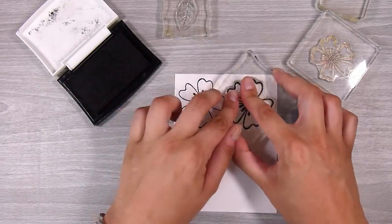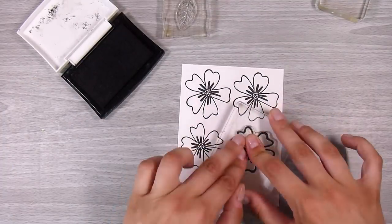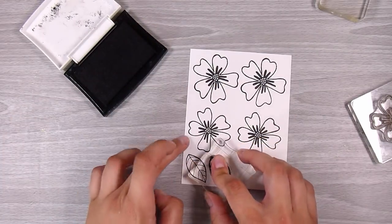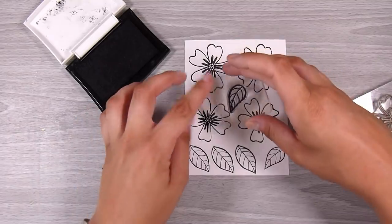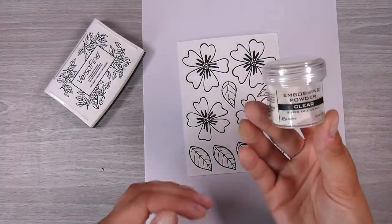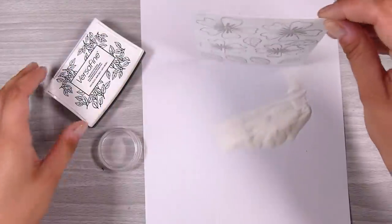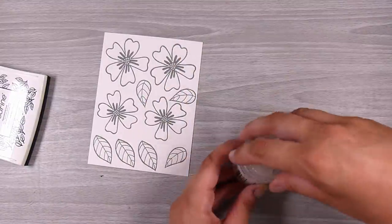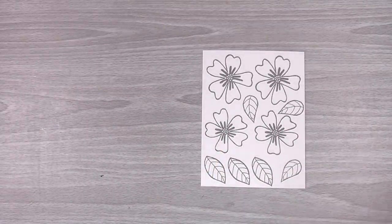I'm going to stamp these out in Versafine Onyx Black ink — a beautiful dark black stamping ink. This is a pigment ink so it's going to stay wet for a little bit. Pigment inks are perfect for embossing and also give a fantastic impression without too much effort. I'm stamping two large flowers, two small flowers, and as many leaves as I can fit. You do not have to add embossing powder — you can let these dry by themselves or use a heat gun — but I prefer to add clear embossing powder over the pigment ink to create a little glossy shine and prevent smearing at any stage of the project.